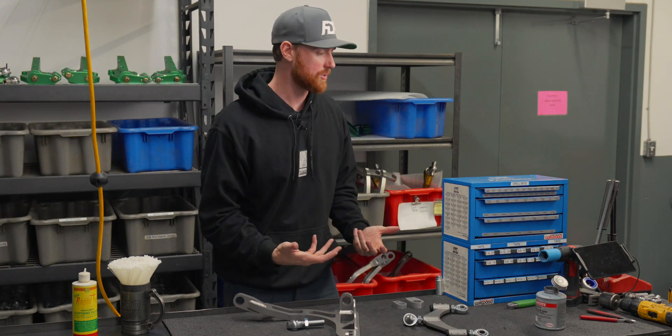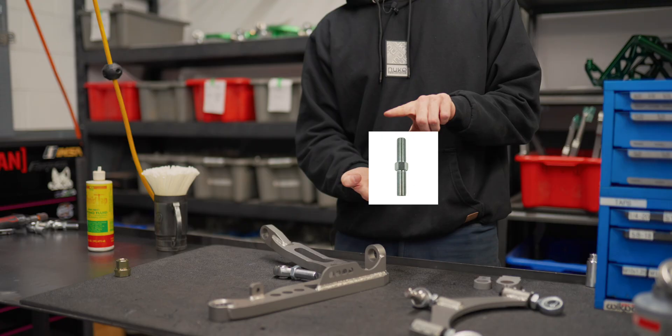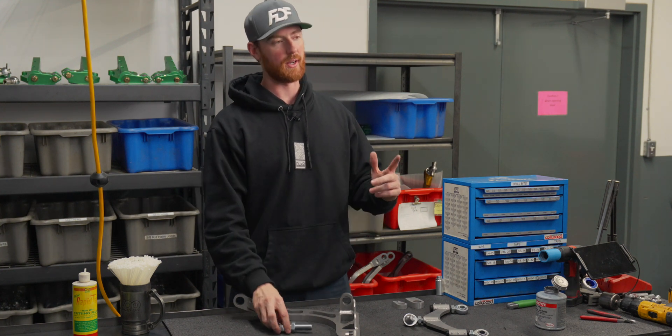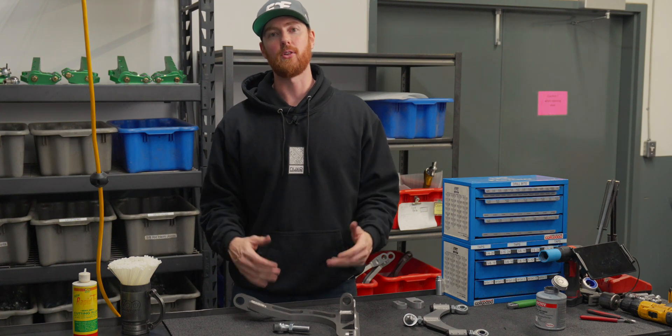We also have jack screws — Jack's going to put a picture here — as well as ladder bars and tie rods. There are so many different ways, but none of these worked for the design criteria that I had outlined.